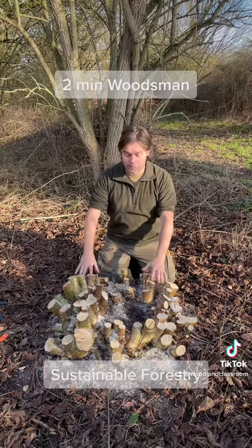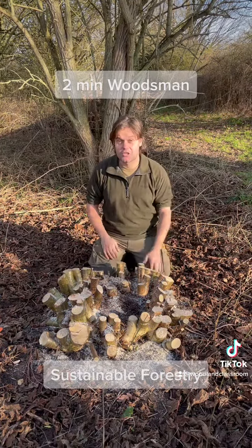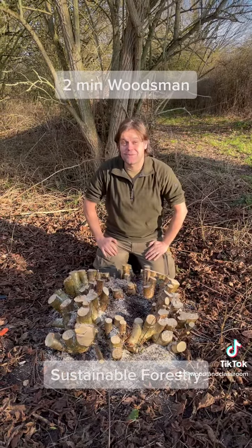Here's the finished coppice stool, all cut down low with all the slopes going away to prevent rot. A nice job, and that's going to regrow and create new hazel in the next few years.